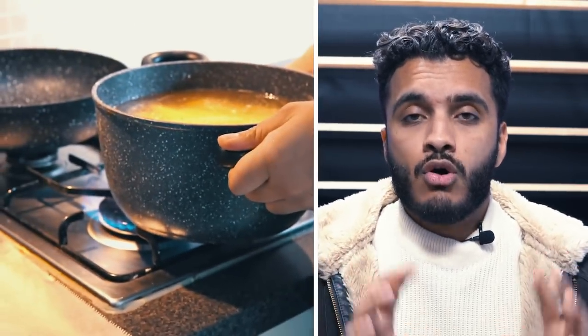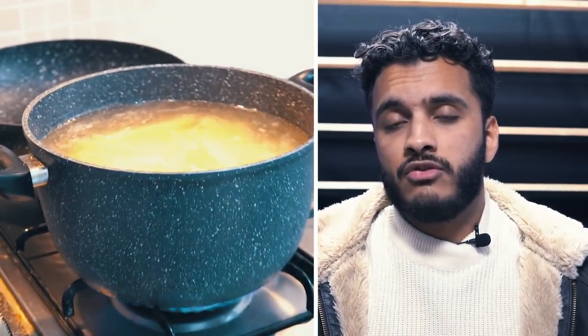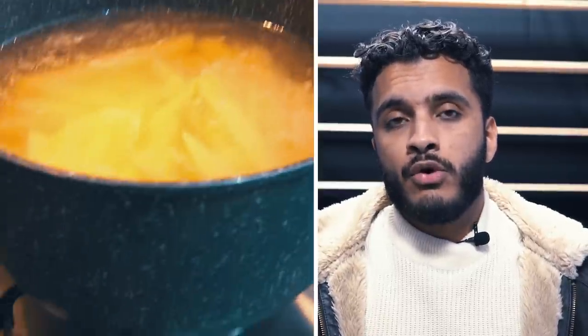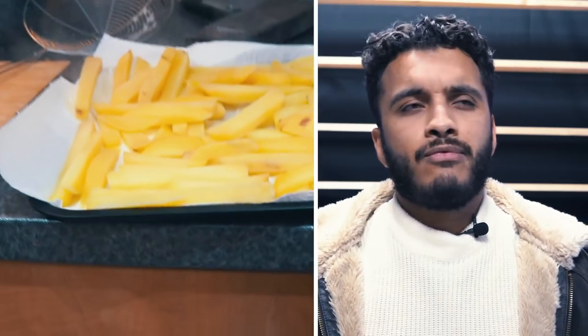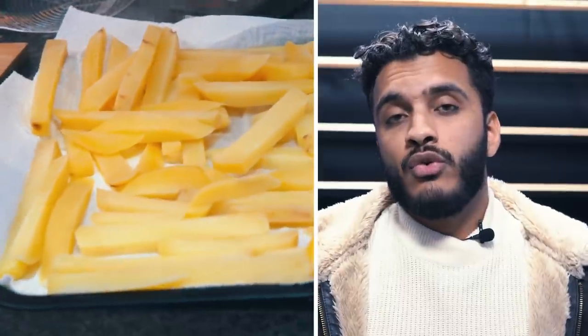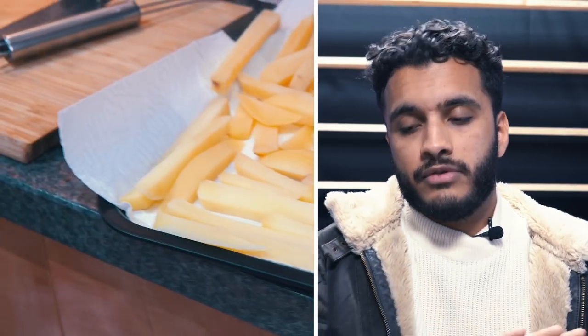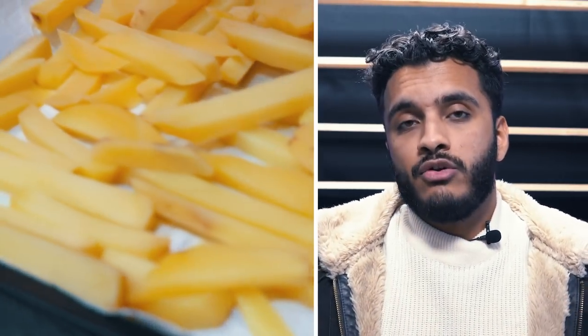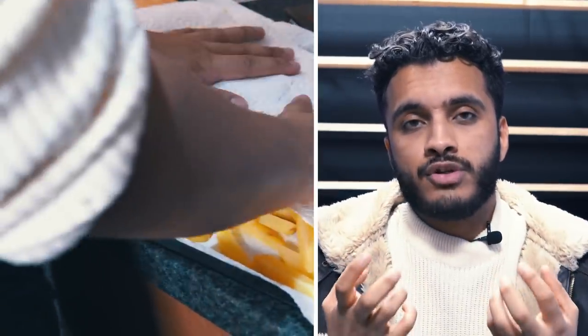We add the potatoes into cold water so the inside cooks nice and evenly rather than just the outside. We bring this up to a boil and keep an eye on it — we're not looking for them to cook all the way through, just to become nice and soft with a little give, able to break under light pressure. This will be about five minutes of boiling. Then drain them entirely and dry them on paper towels, spreading them out evenly. By drying them, you allow the exterior skin to form, which will really help that crispy shell on your fries.